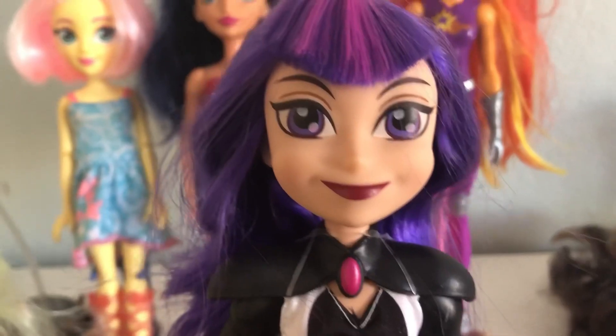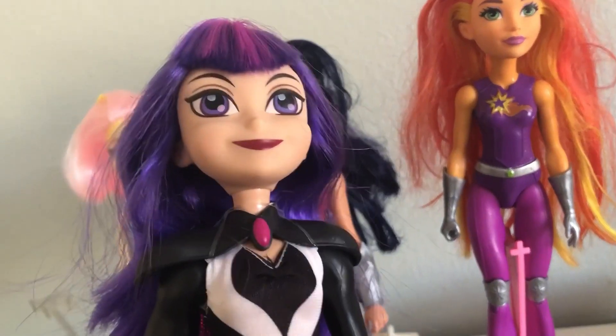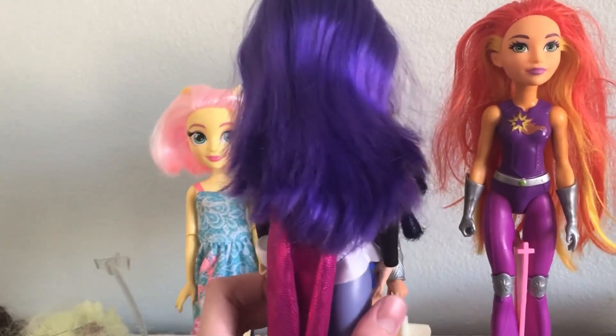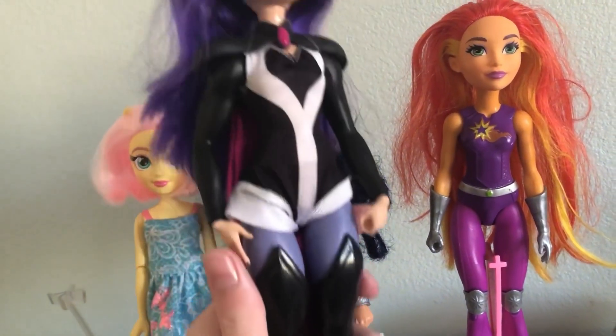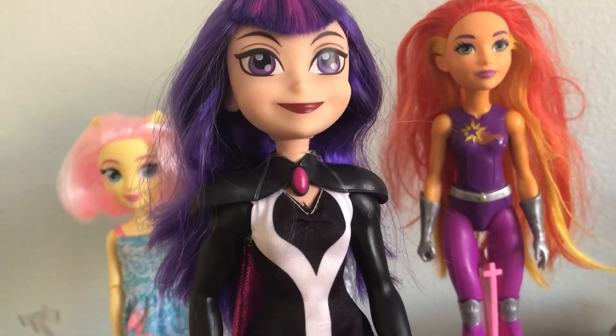The last doll in this box is Katana — or actually it might be Zatanna. There are two dolls with the exact same name but they look completely different. I think this is Zatanna, also known as Zatara on the TV show. She's super cute. I totally forgot about her — she was the last one in the bin but she stood out from everything.